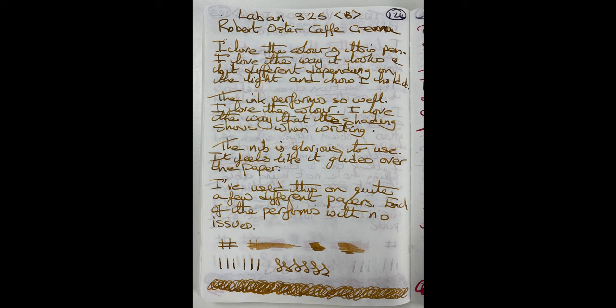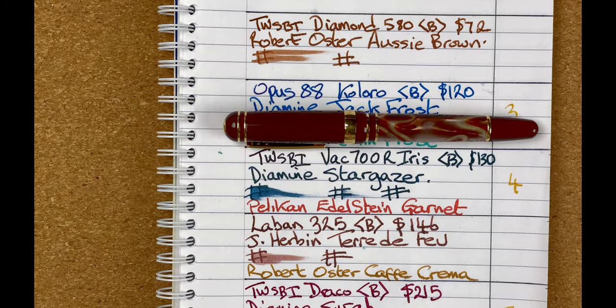Once I switched to the Café Crema, I think I may have found my perfect ink for this pen. The colour complements it really well and the nib just glides over the paper — such a pleasure to write with. I've used this pen on a number of papers: Rhodia, Tomoe River, Midori, cheaper notepads, and art paper, and it's just performed so well on every one. There's a huge amount of shading and the ink flow just keeps up beautifully. It came in at number two because at $146, you're paying double the price of the pen that came in at position number one. We have to look at performance alongside price, and for that reason this pen came in at position number two — the Laban 325.